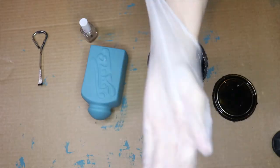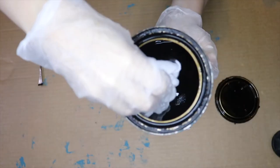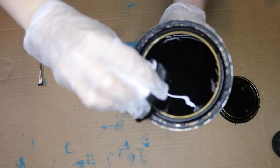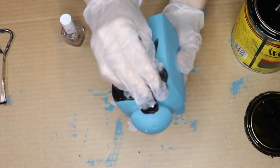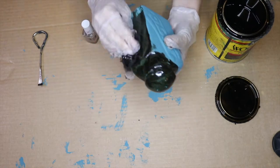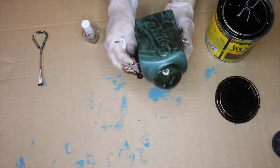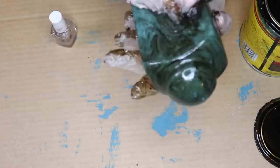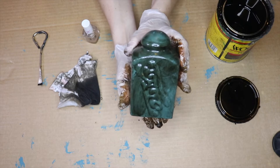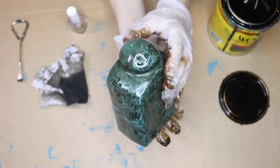We will also need some gloves for protection — I'm a safety girl. We're going to grab a rag; I use my children's old clothes. I'm going to dip the rag into the stain, squeeze the excess out, and basically rub this stain all over the container, making sure to thoroughly rub it into all of the nooks and crannies. It doesn't have to be perfect because we will be wiping it off.